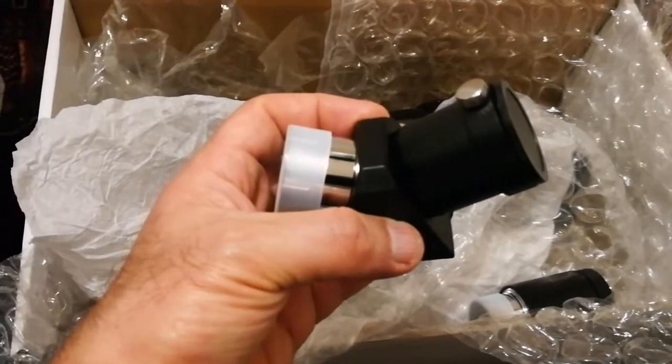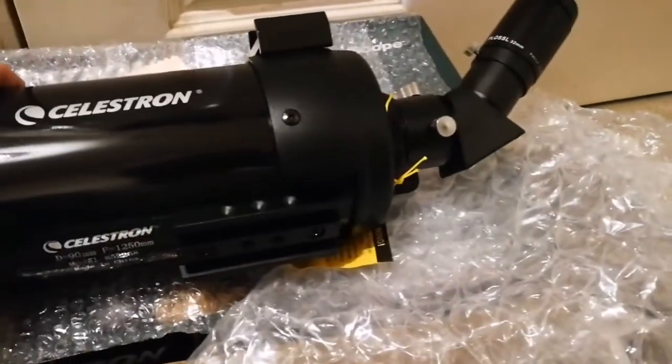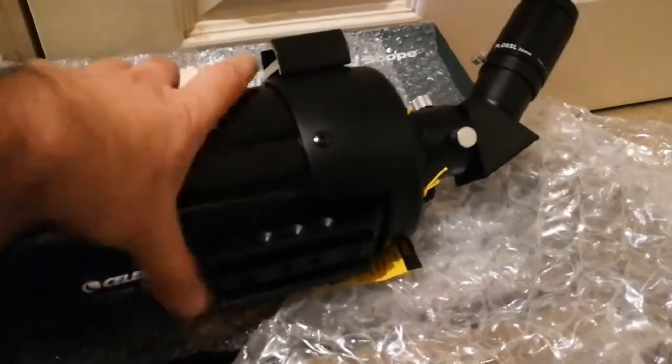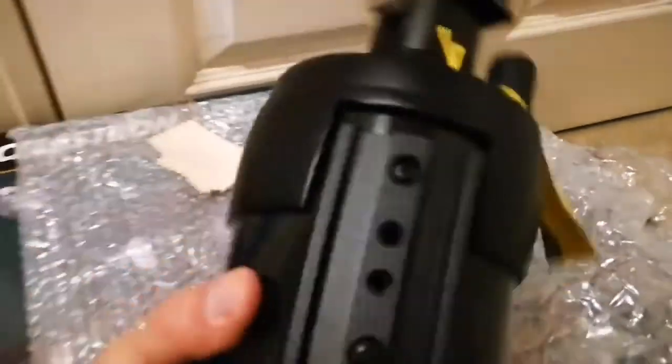I've now assembled the mount, the eyepiece, and the diagonal, and I must say I'm really impressed with the sturdiness and chunkiness of this, and the ease of movement.